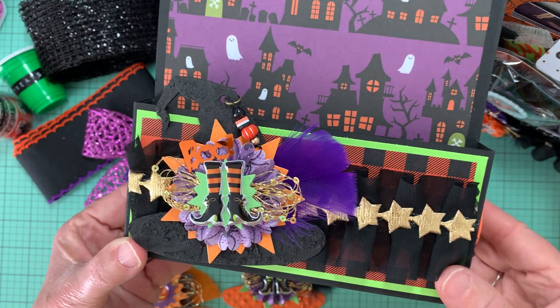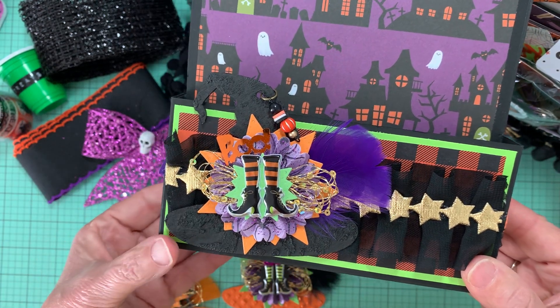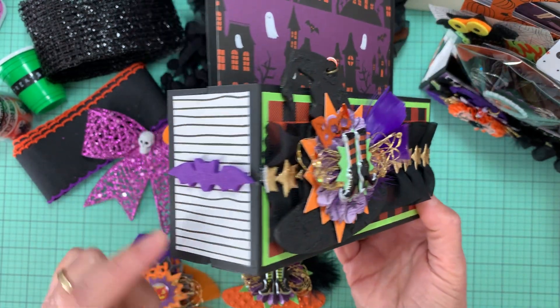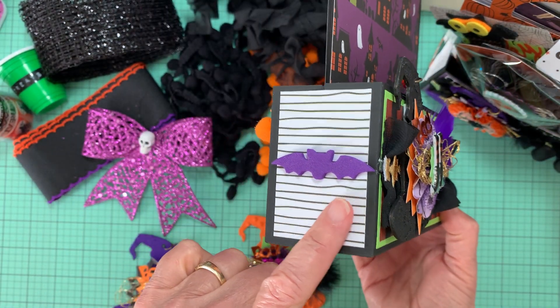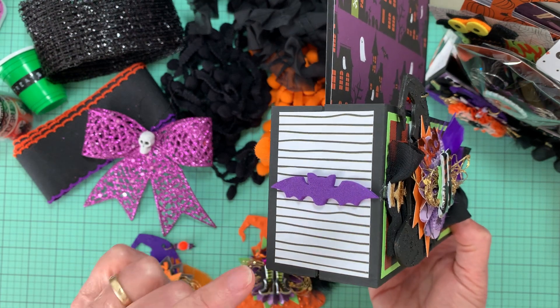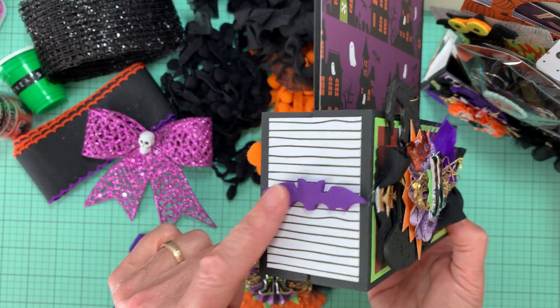This to me is the front because it's got more of an embellishment on it with dimension. And then on each side I just kept it simple — I put a sticker. These, I think, are stickers from Dollar Tree.